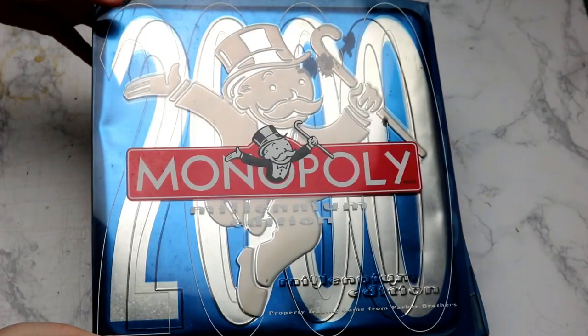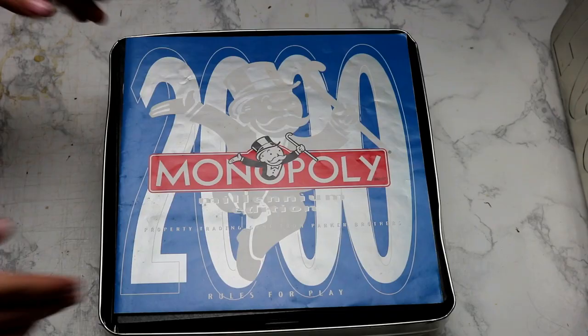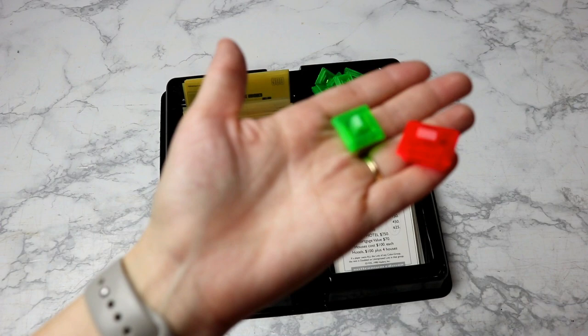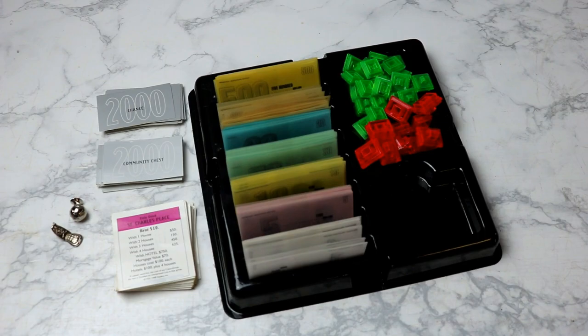For inspiration I'm going to be using this old Monopoly game — this is actually from the year 2000 — so I can see how the cards are set up and how the board is set up. I'm also going to use some of the pieces out of this game just so I don't have to make everything. As far as money, I could make my own but I feel like that would be really time-consuming and waste a lot of ink, so I'll use the money and houses from this set. I'm going to remake the properties, the community chest, and the chance cards for my own version.